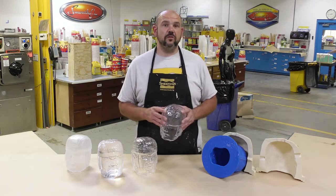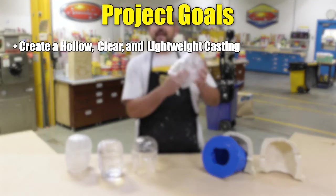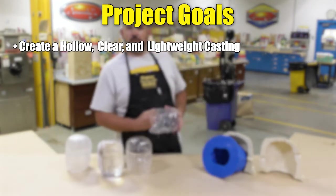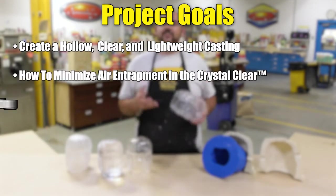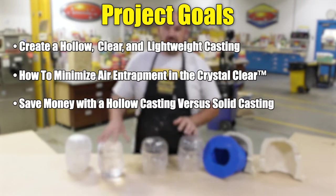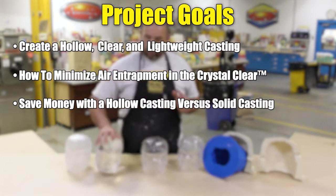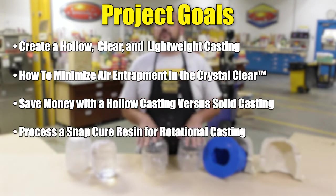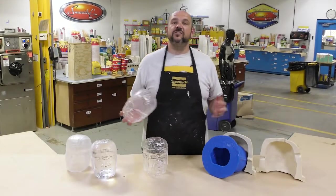Our project today has several goals. First, we want to show you how to create a hollow yet clear and lightweight casting that is exceptionally durable and strong. We're going to show you how to minimize air entrapment in the crystal clear, how to save money by creating hollow castings that are lightweight versus solid ones that are heavy and use up a lot of material and cost, as well as how to process a snap cure material like the crystal clear for rotational casting. Now let's jump into this project and see how it's done.